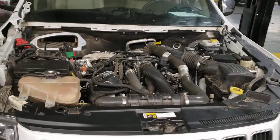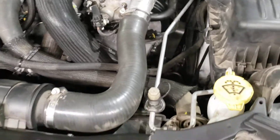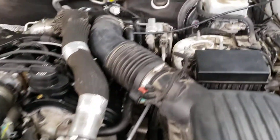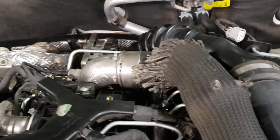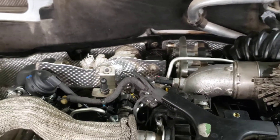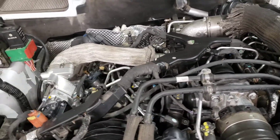Here's a little follow-up video to this 3.0 EcoDiesel. Here's what we look like all together. Got the CAC tubes, air box, roll back here. Got a nice cute little turbo running across here. Got all the fuel lines, return lines.